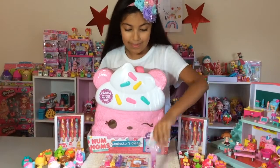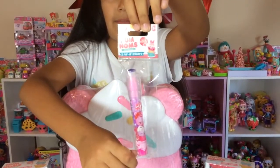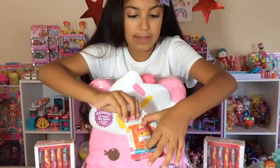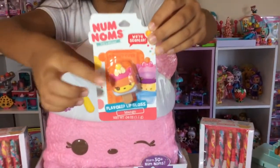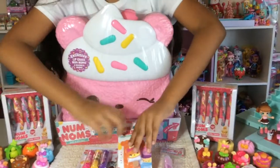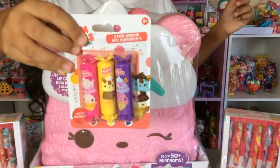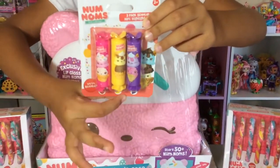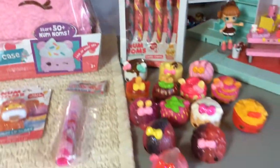I also have this, which looks like a pen, but it's actually a 5 pop-up eraser. It's really cute. And then this is a flavored lip gloss, which is mango flavored. And then this Num Num — it's a little popsicle Num Num and it's really cute. I also have these 3-Pack Scented Mini Highlighters. The colors are pink, yellow, and purple, and the flavors are raspberry, banana, and grape. These are all my Num Nums.